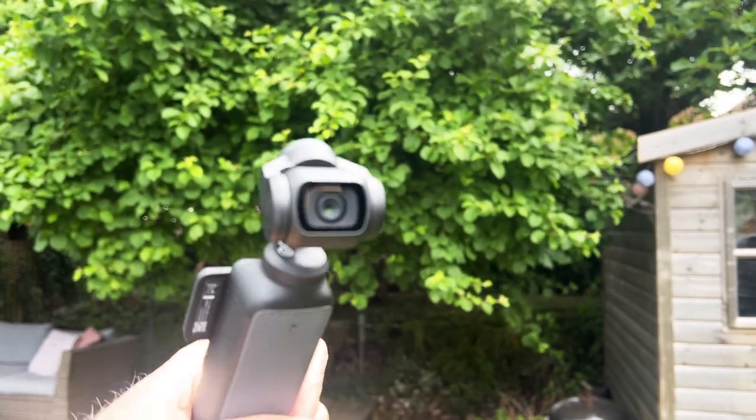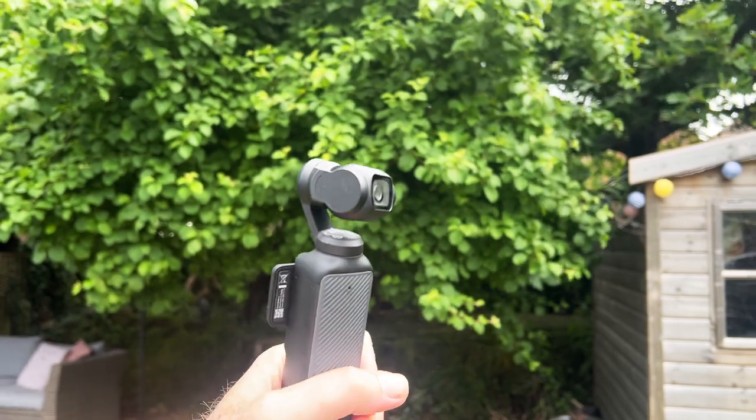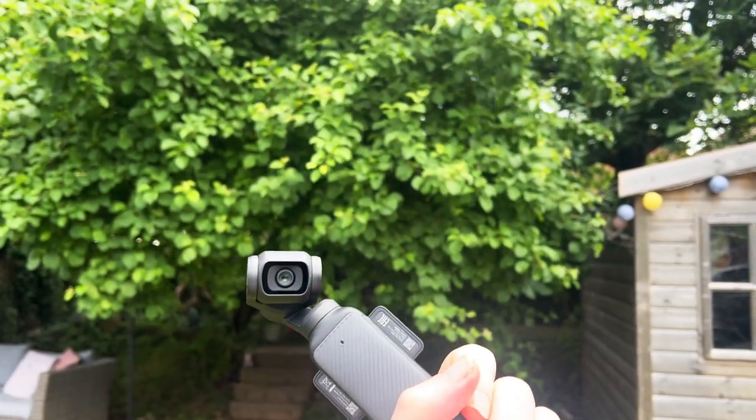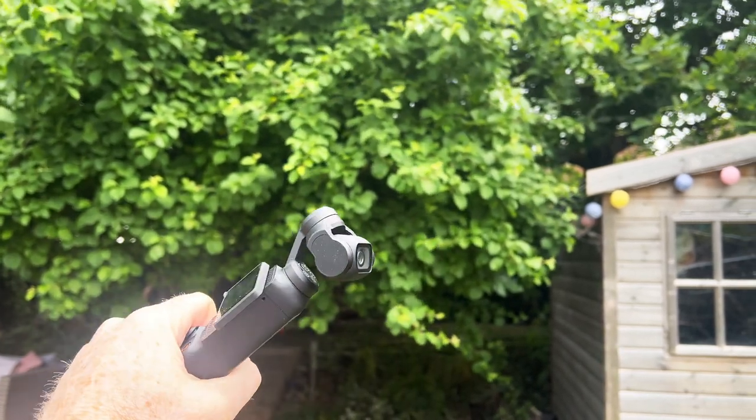Understanding these gimbal modes can greatly enhance your videography by allowing you to capture the best possible shots in different situations. So here are the five gimbal modes of a DJI Osmo Pocket 3.